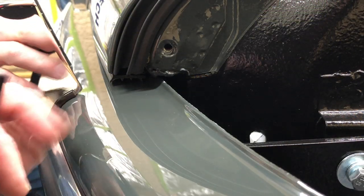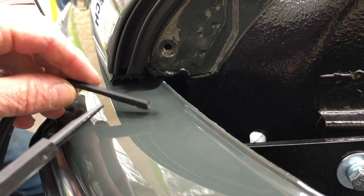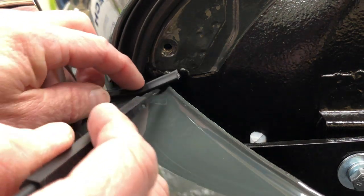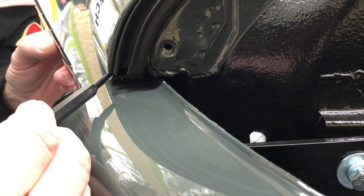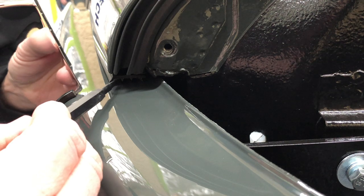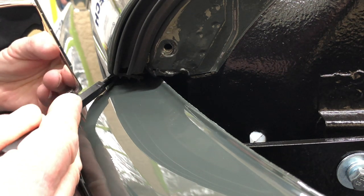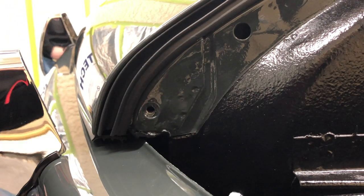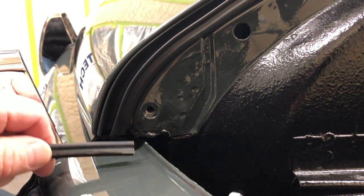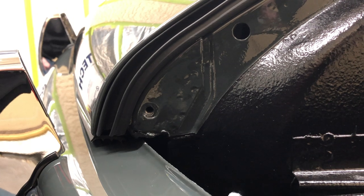Okay, so we got everything in place and the only problem we really had was this seal right here bunching up on the back side of this lip. Our solution was to just peel off the back side because we've got too much mass there that's preventing us from sitting down in the front. There's plenty of seal on the front — if we left that part in the back, it would lift this whole front side up and we'd be out of adjustment on our brackets. Everything's pretty much where it needs to be. Our mock-up looks like it's going to work, and that's really the only thing we have to tune up.